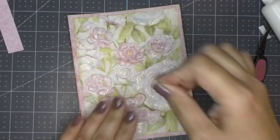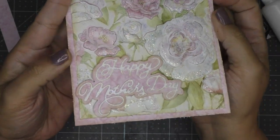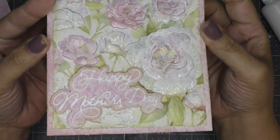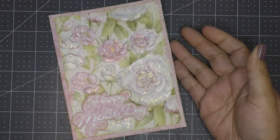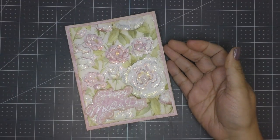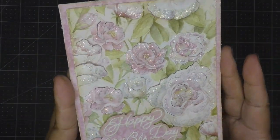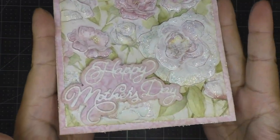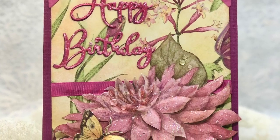I wanted the sentiment to also be three-dimensional, so I added some foam adhesive to the back and glued it onto the card base at the bottom left-hand corner. And here it is — a very easy, quick Mother's Day card that's actually quite beautiful and seems like a lot of work, but it really isn't. It goes pretty quickly, and you can use any image you have on hand or decide to print.